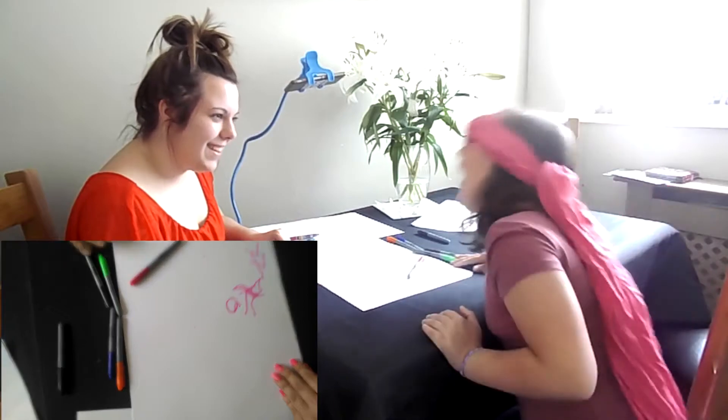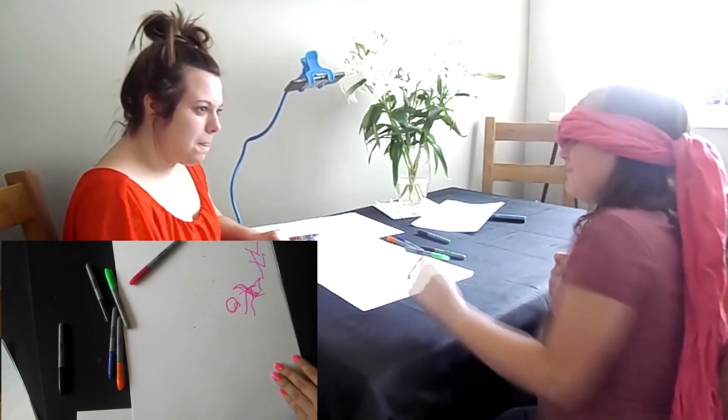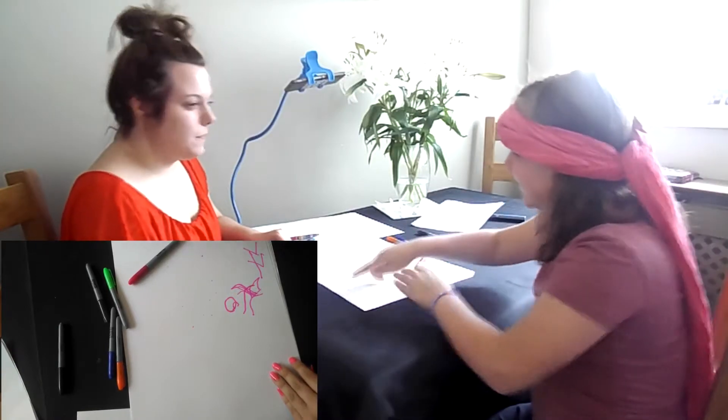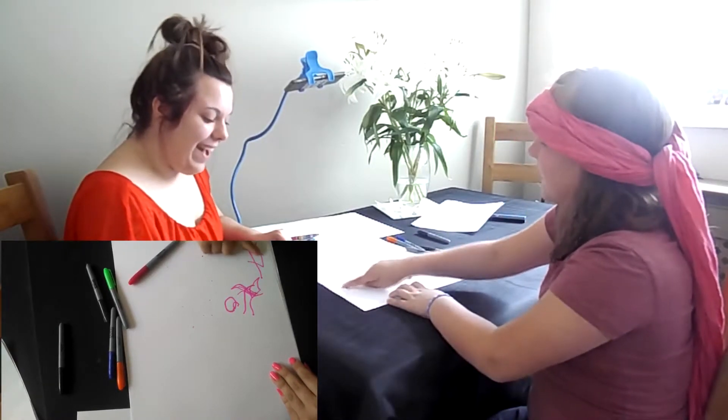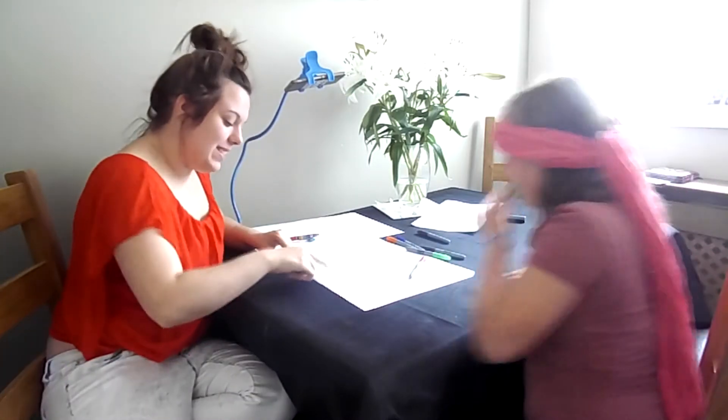Is it like a horse? Is it a horse? It's supposed to be a person. You did really bad. Because that was supposed to be the arms, legs, body, head. What was this — the hair?